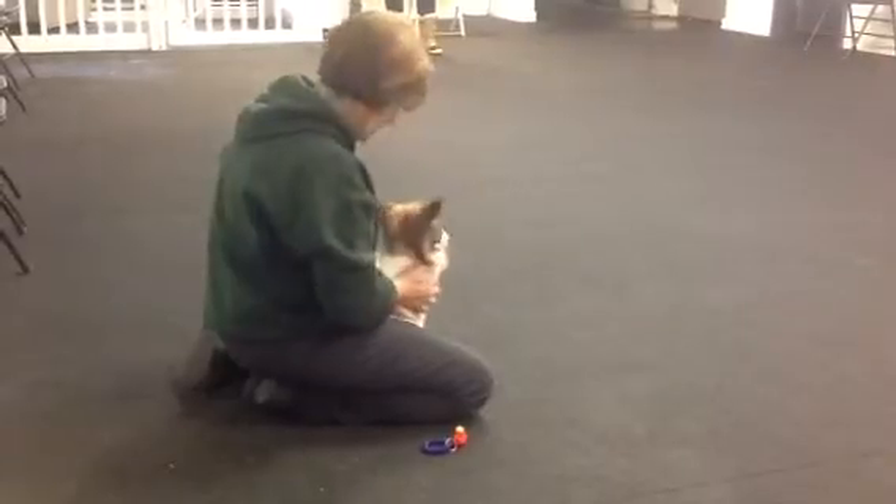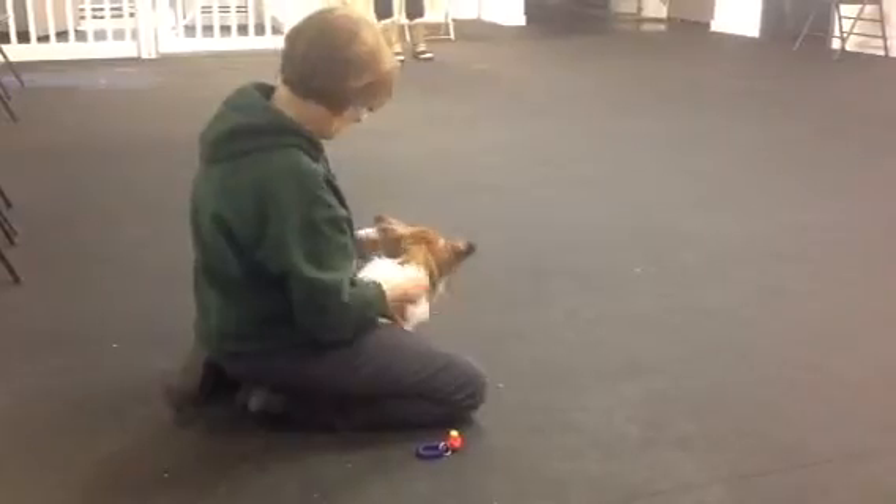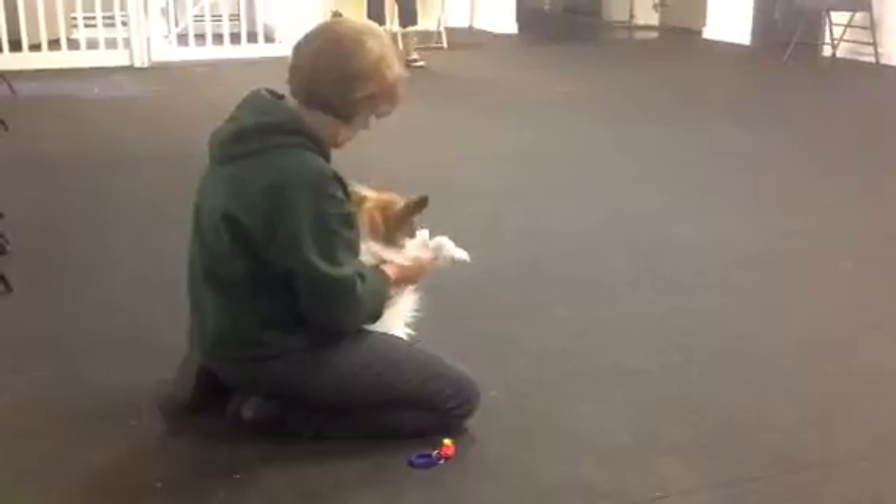So once you've done that, you can just do a review of touching shoulders, ears, head. Just kind of taking a moment to touch your dog all over and make them comfortable with it.